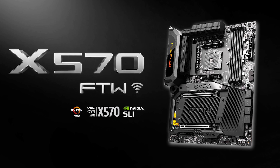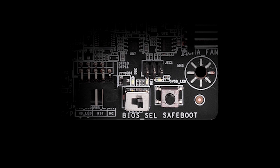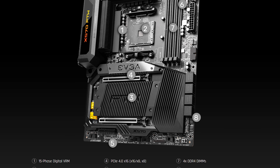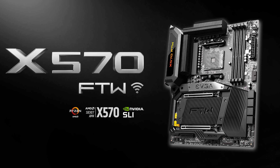EVGA is proud to announce their new X570 For The Win motherboard. With multiple RGB and ARGB LED headers, Finstack Heatsync switchable BIOS, and 15-phase digital VRM, the X570 For The Win motherboard brings EVGA's legendary build quality and performance to Ryzen processors. To learn more and see the full feature set, follow the link in the description below.